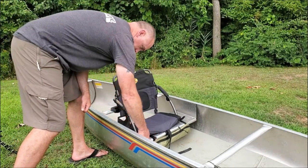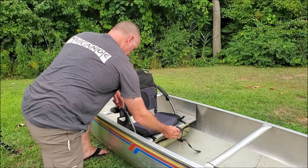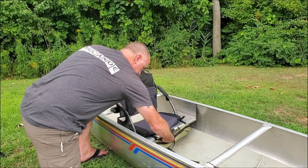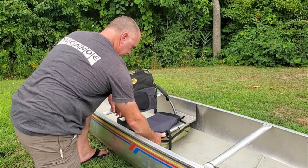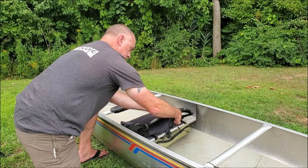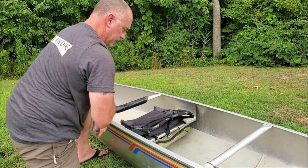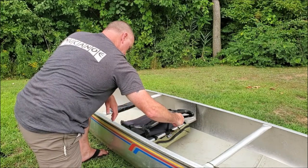The canoe comes with an aluminum seat bolted right in, but I wanted a little back support so I bought this seat from Bass Pro. I've fished out of this thing for eight to ten hours without any issues. It also comes with a little portage strap that keeps the seat closed. I can strap the bag and the seat down and put it right on top of my car — when I get to the water everything's already strapped on, one less thing to prep.